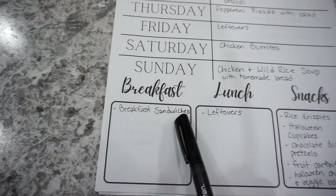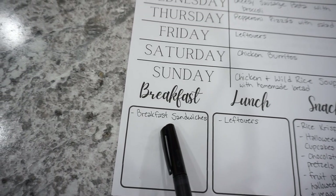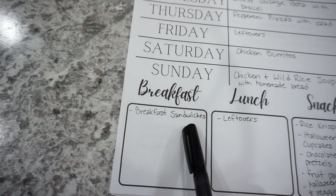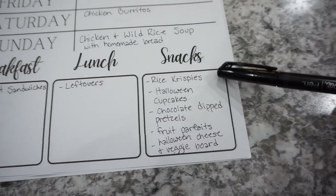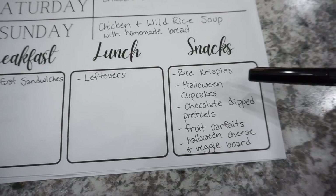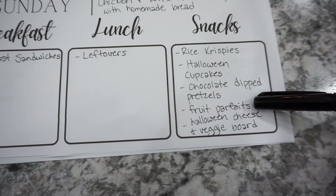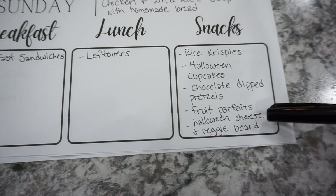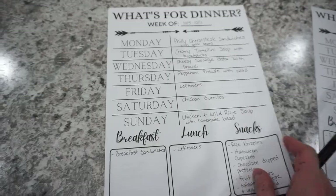For breakfast this week I've got breakfast sandwiches — I got some English muffins on sale and I'm going to make them with the sausage patties from the freezer. Lunch is just a leftovers week. For snacks, I'm actually doing a Halloween video, so I'm making rice krispies, Halloween cupcakes, chocolate dipped pretzels, fruit parfaits, and a Halloween cheese and veggie charcuterie board.